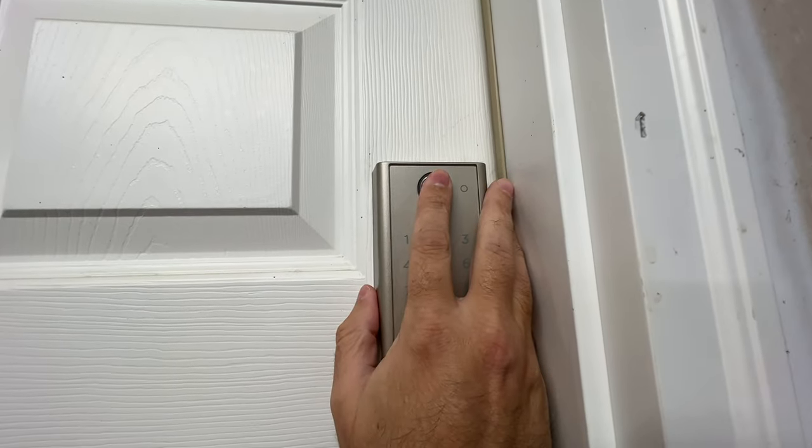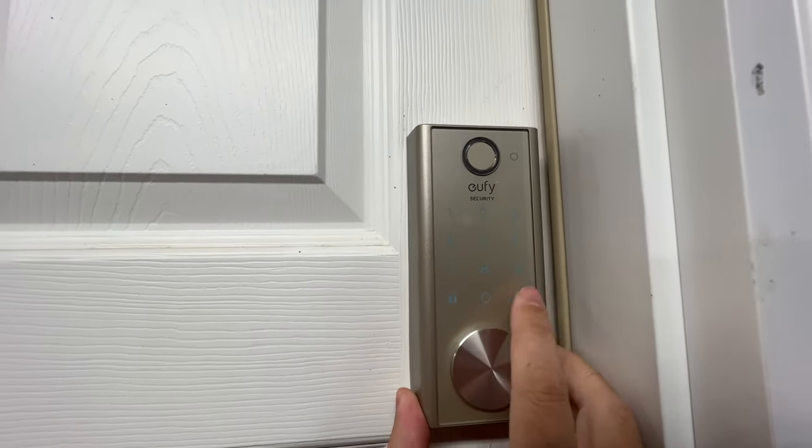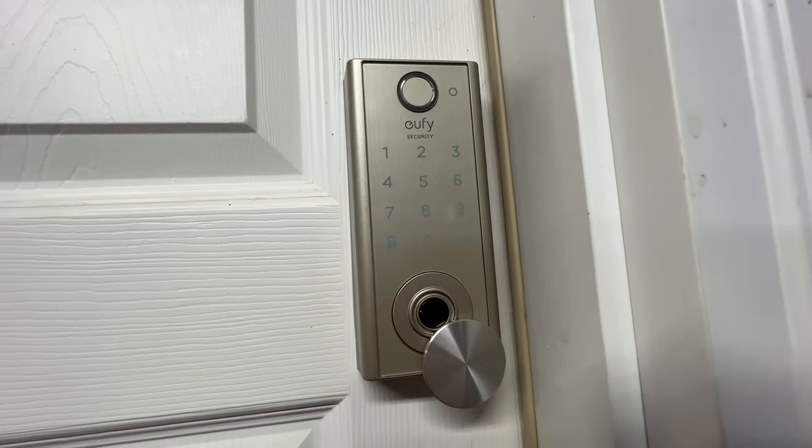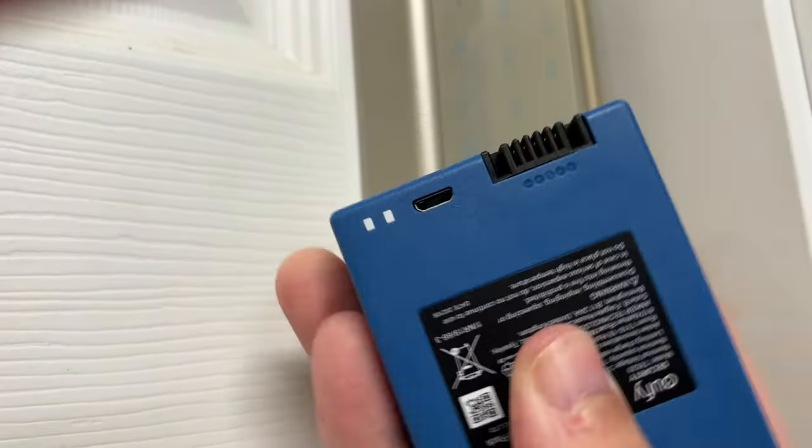This has a couple of features on how to unlock the door. You've got the fingerprint where you just put your finger on the fingerprint area and it reads it and unlocks the door for you. You've also got the code combo — put in the code and it'll unlock it. Then you have a physical key, which is really nice if the battery's dead. But if the battery's dead you can also plug it in — there's a little micro USB port on the bottom where you can plug in and power up the device just enough to unlock the door and charge the battery. You can also use the app to unlock the door.